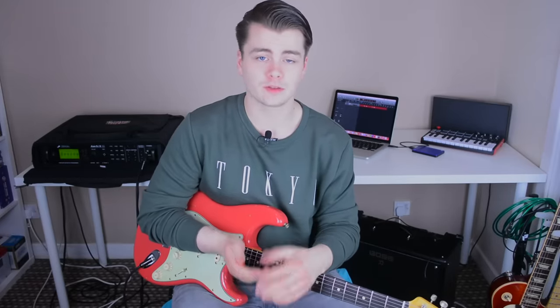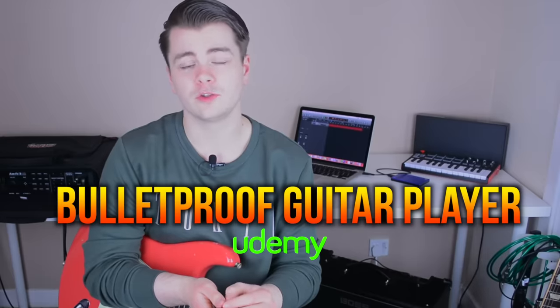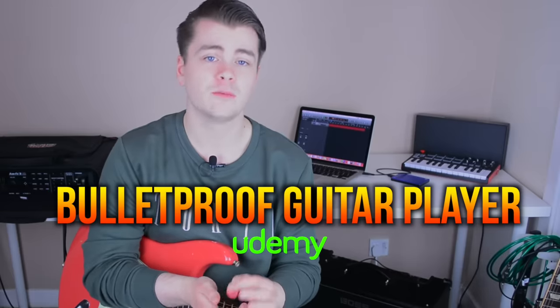That was a very brief description of intervals and compound intervals. If you're interested in learning more about intervals, the blues scale, the minor scale, the major scale, and applying that to your own playing so you can become a confident improviser anywhere on the neck, check the link in the description — I have 50% off coupons available for my online guitar course, Bulletproof Guitar Player.